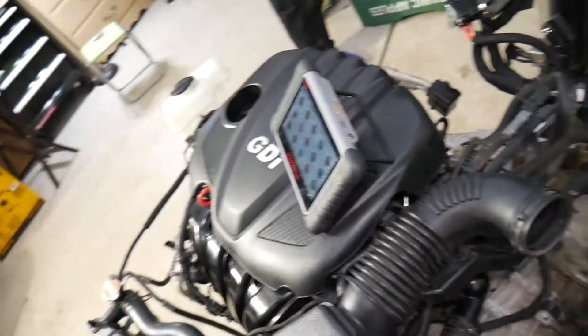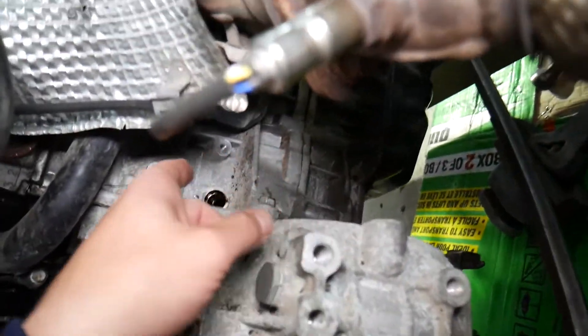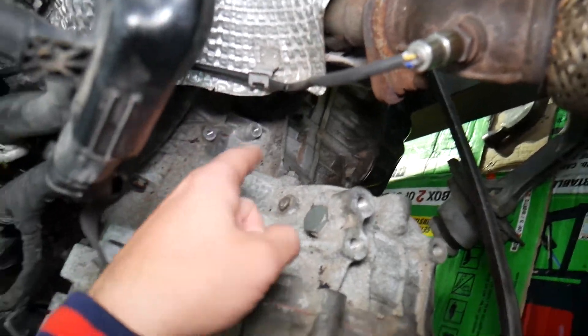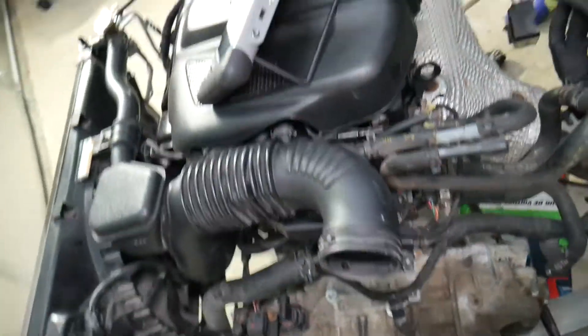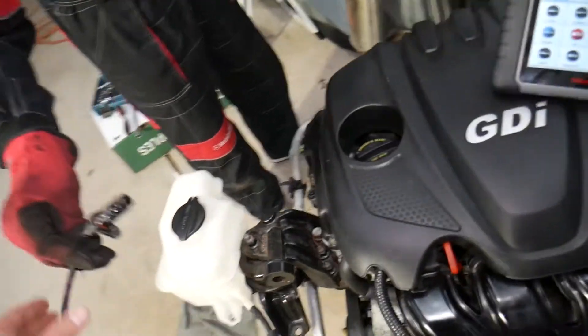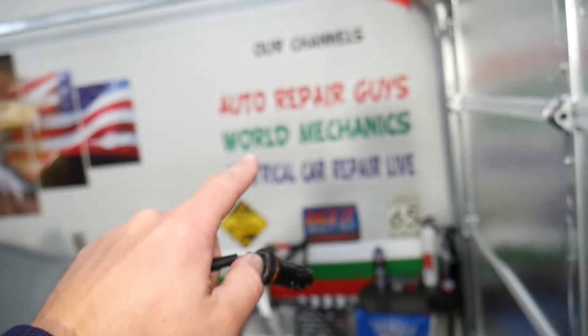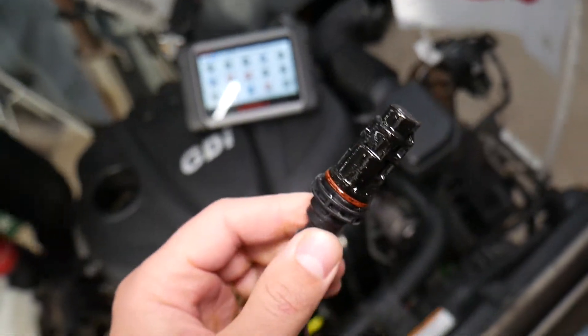So the system has a crankshaft position sensor. If we come to the back side of the engine, right here you can see where that hole is — that's where the crankshaft position sensor is located. We have it removed here, and we have a special video that explains how to test the crankshaft position sensor on Kia on our YouTube channel, World Mechanics.